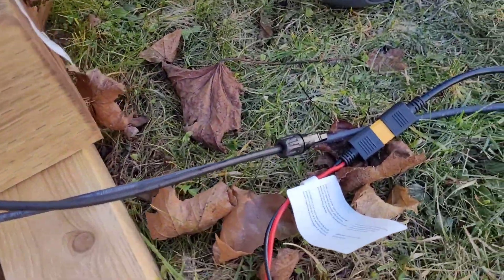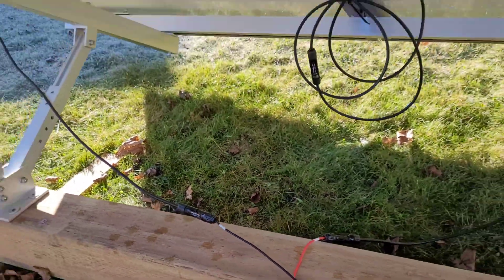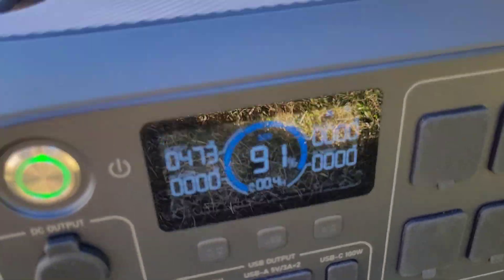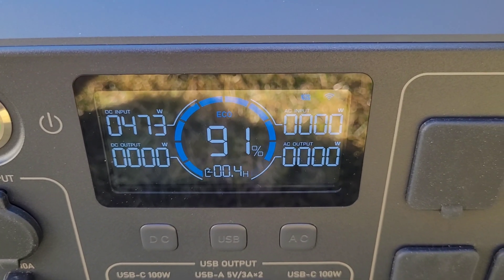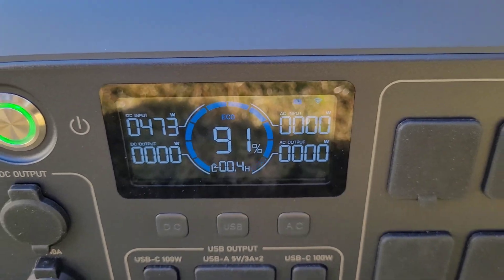We're going to get this hooked up to the main array and see what we can get out of these panels. It's only about nine in the morning so I'm not expecting too much, but it looks like we're doing right around 473 watts, which is pretty good for this early in the morning. Being Canadian, we don't get a whole lot of good sun until around 10 AM, so that's not too bad from an 800 watt array.